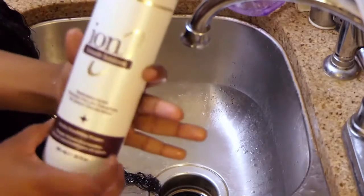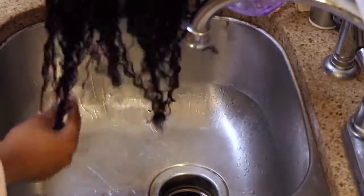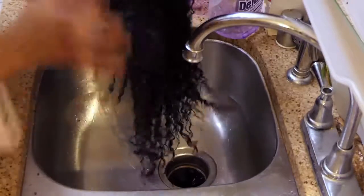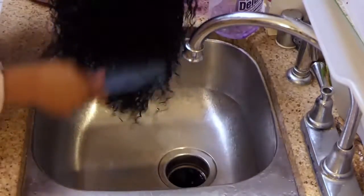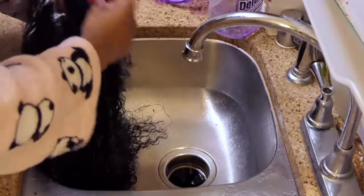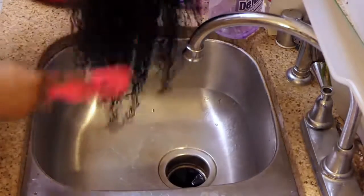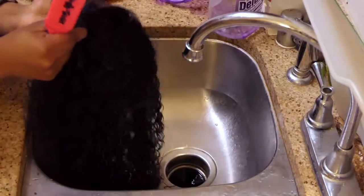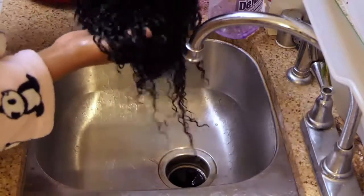I'm using this Ion conditioning keratin mask. I've had this for a while now — I honestly just use it for my wigs. I'm going to distribute the mask throughout the wig from root to tip with my fingers, and then follow up with a wide tooth comb. I start with my fingers first so I can have less snags and detangle problems. Then I follow up with my Denman brush, starting from root to tip, because that's going to help me get the curl pattern back.